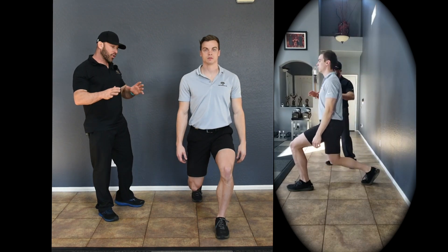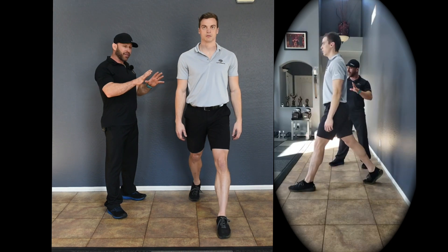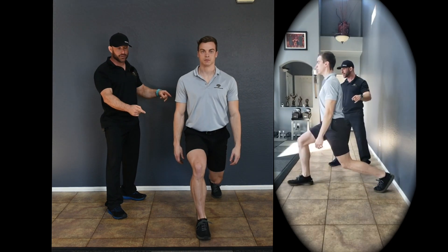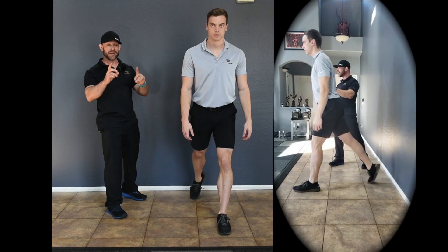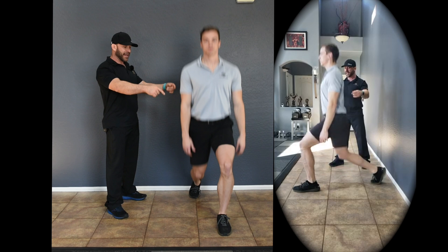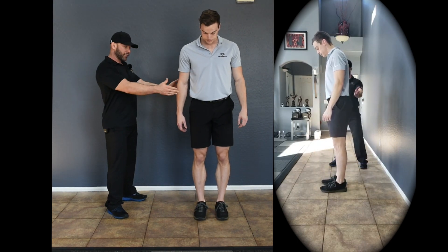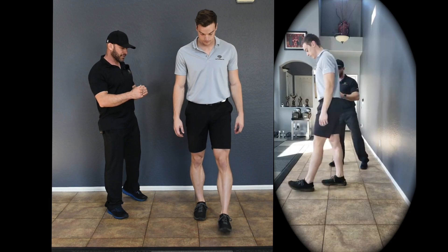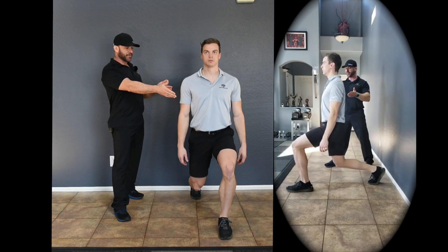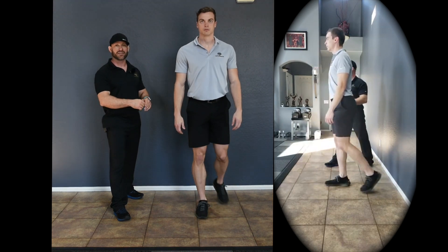In the jumping lunge level two, we're now going to progress to doing the jumping lunge from the bottom position into the lunge on the other side. We're going to work all the reps on the non-dominant side first, and then initiate with the other side. So if we're going to do 12 reps, we'll do all 12 on the non-dominant side — on the left side — exactly like you're seeing here.